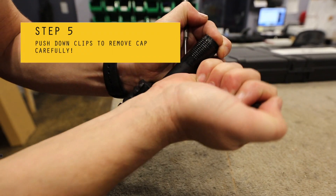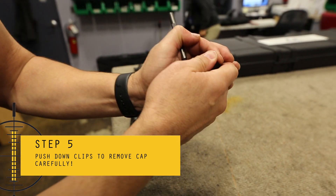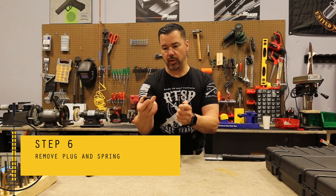There are two clips that you can push down. Remember, this is under spring tension. Once you release, the plug will come off.